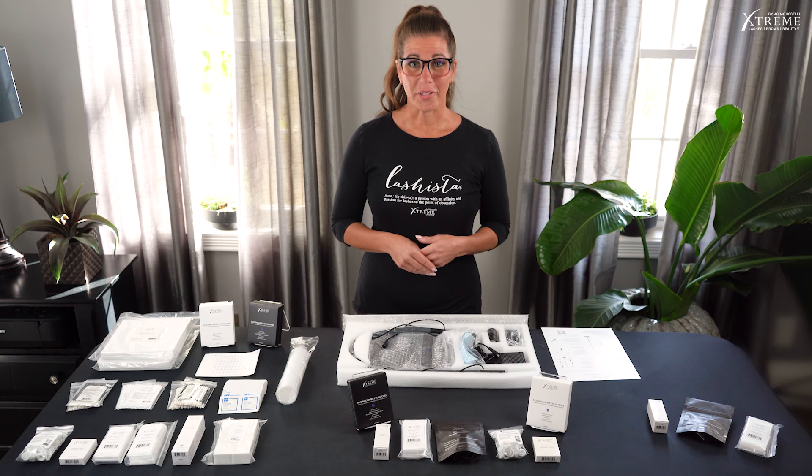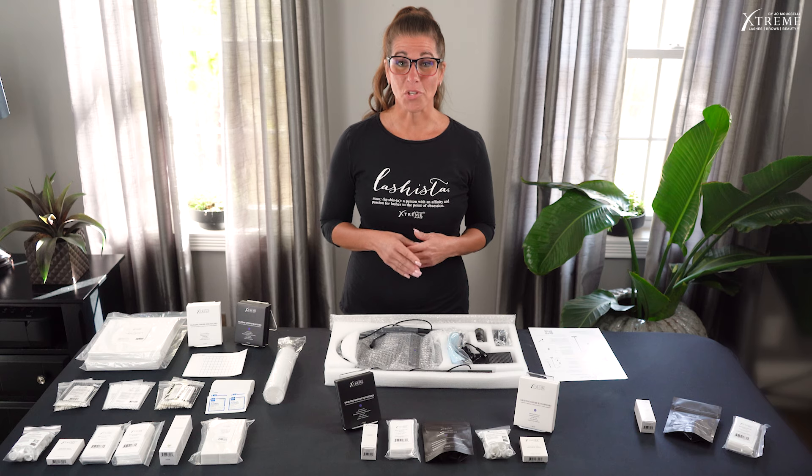As you know, our President, Co-Founder, and CEO, Joe Muscelli, is a registered nurse. Under Joe's direction, we have designed the FlashCure UV Lash Extension System to be safe and effective. It's going to revolutionize the way you do lashes. Let's get started.